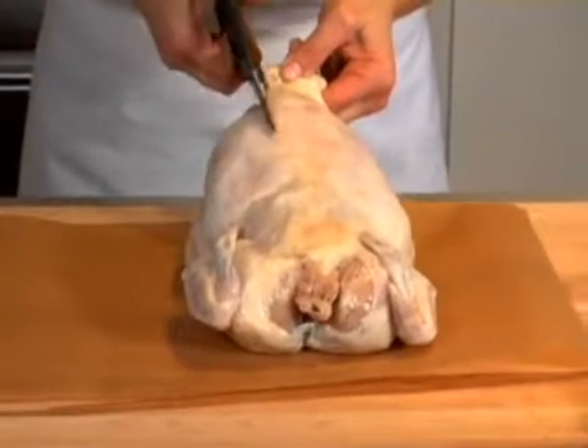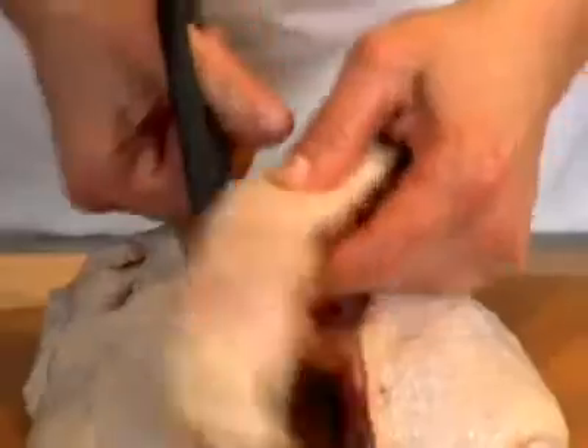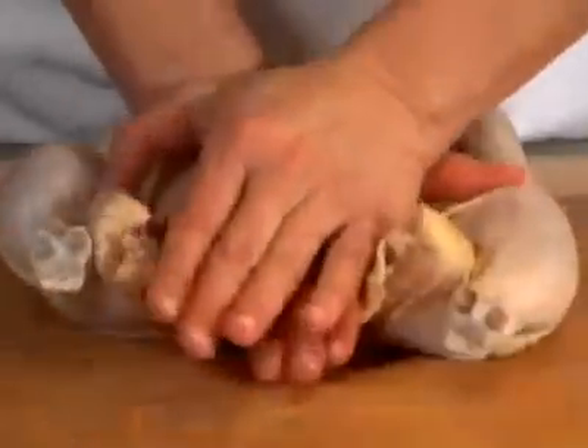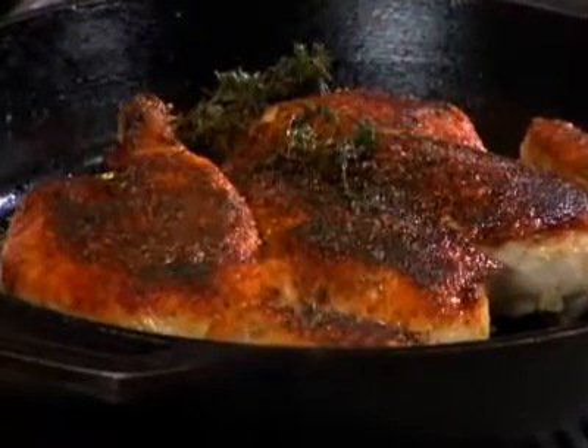To butterfly a chicken, you'll need a sharp knife or good quality poultry shears to get the job done easily. First, remove the backbone. Next, turn the bird breast side up so it flattens like a book. Using the heel of your hand, press down on the breast to break the bone so the chicken cooks evenly.